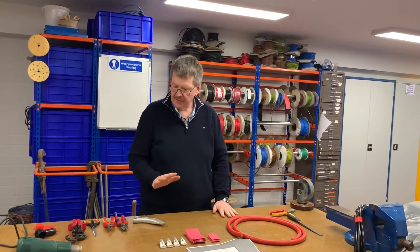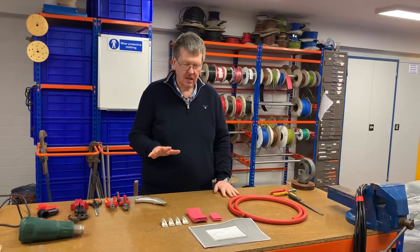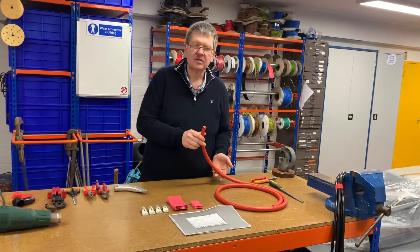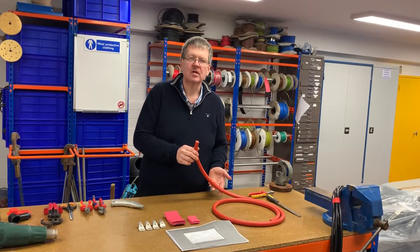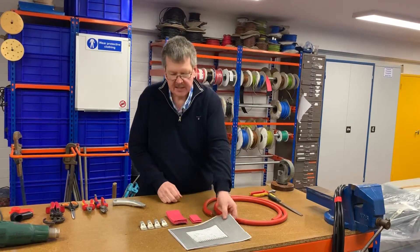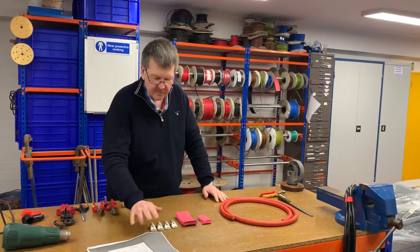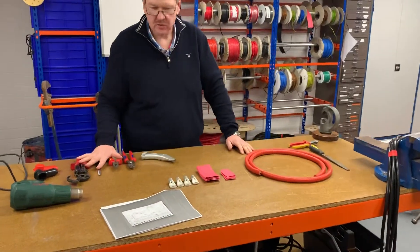The first thing to do is get organised when you're doing this job. We've already worked out by referring to the manual the size of battery cable required. We've got a cutting list and we've made up the lengths of the cables so they're ready to go, and I've laid out my terminals, heat shrink, and tools required.